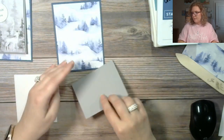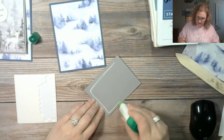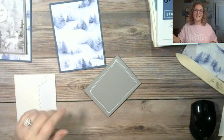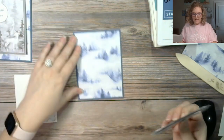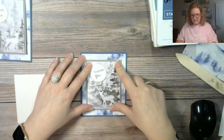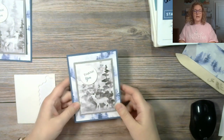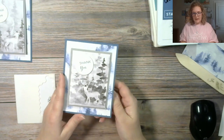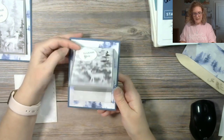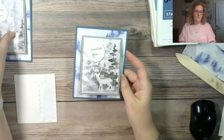I'm going to put this here and then glue this down. Hi Renee — good morning, good afternoon! Anyway, we're making gift card holder cards. You flip it up, here's your gift card holder, and then you can open it up and have your white insert to write your message. Hope you like that one!